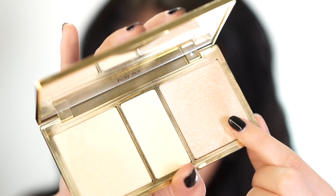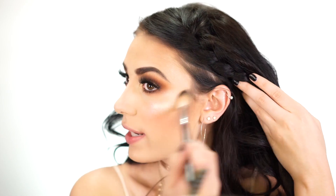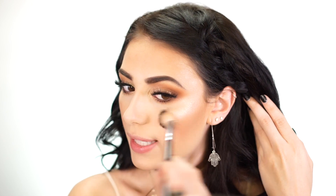For highlight I'm using the Tarte Skin Twinkle Palette — one of my favorite highlights ever. I spray my brush with the Tarte Rainforest of the Sea Mist to make it super pigmented, spraying about twice per side. I start at the top of the cheekbone and work down. Bringing the highlight up around the hairline looks really pretty when light hits it. I then apply a bit with my finger for a thinner application.